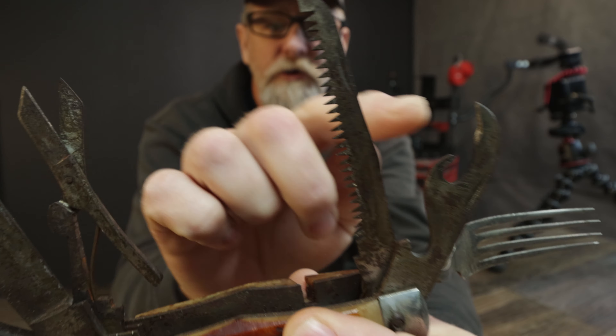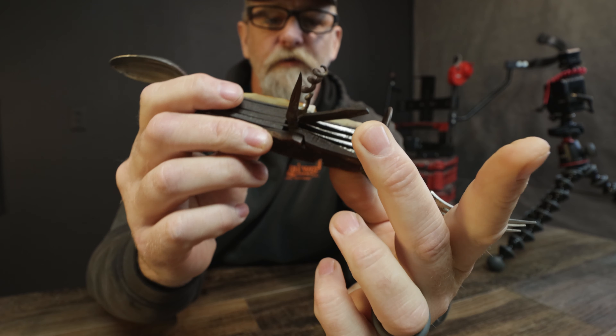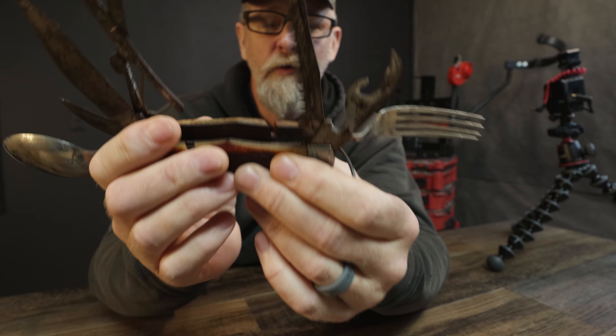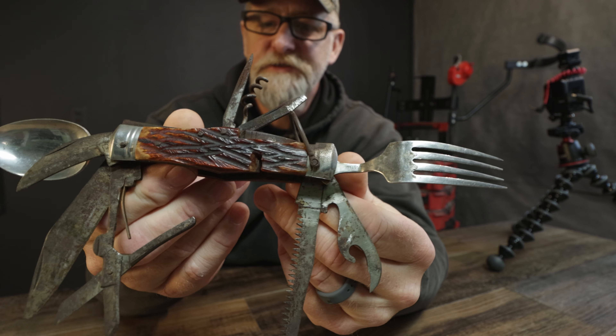You got your scissors, your saw, your can opener, you got your fork, you got your spoon, corkscrew, file, pick. Man, it's pretty cool. What inspires people to come up with stuff like this?